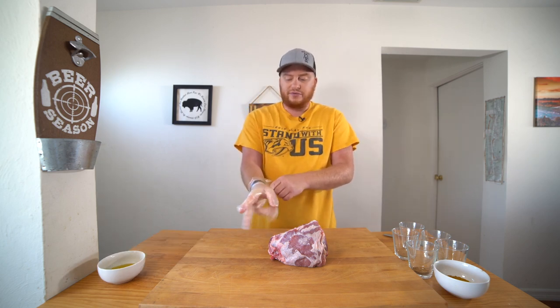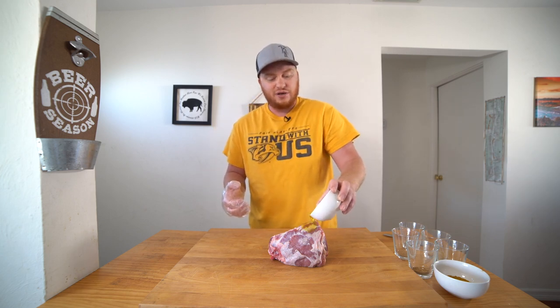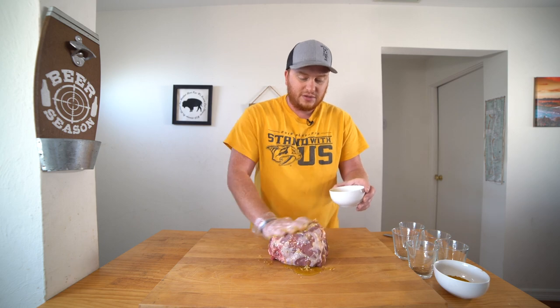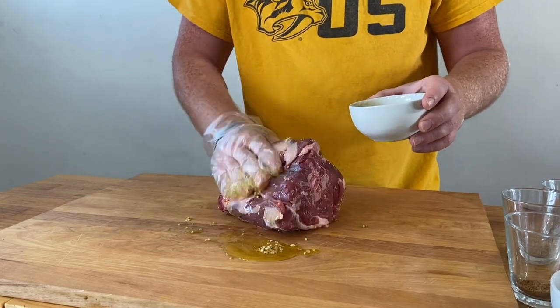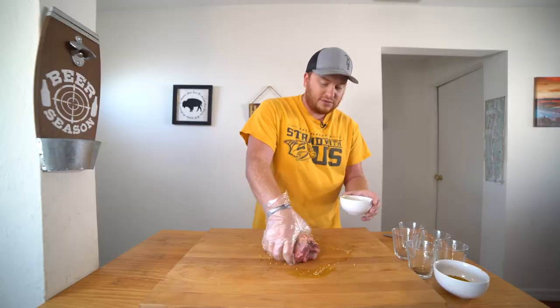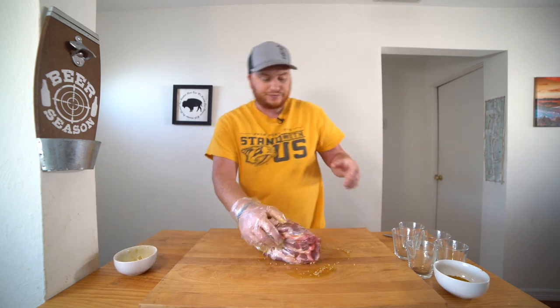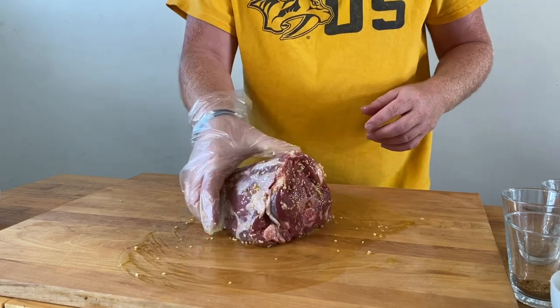Let's get started. Get yourself a glove. We're gonna start here with a mixture of a quarter cup of olive oil and a half a tablespoon of minced garlic. Pour it in, get the garlic down there, and cover all sides of our goat neck.